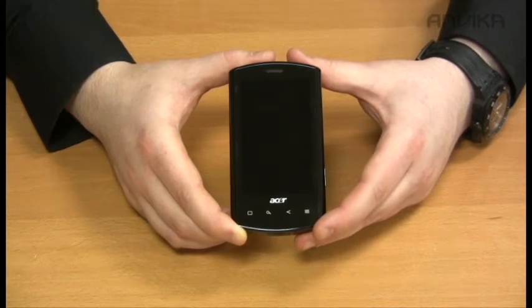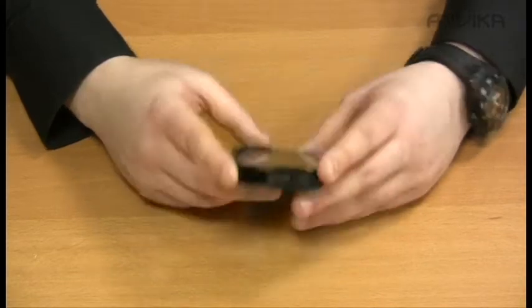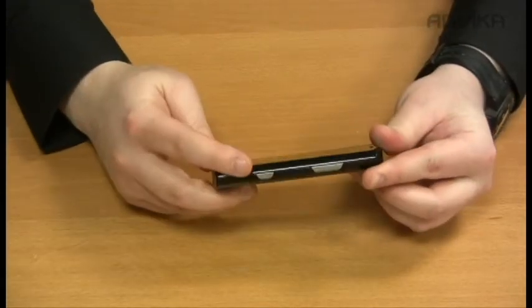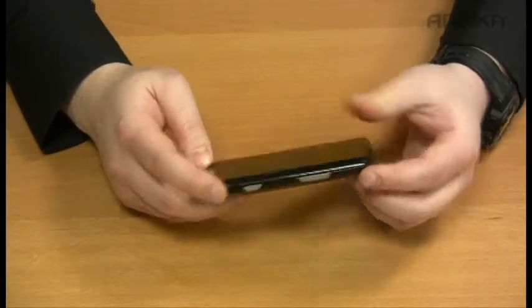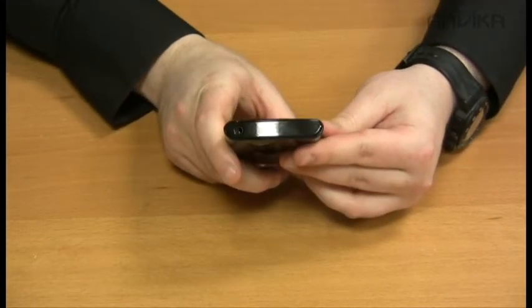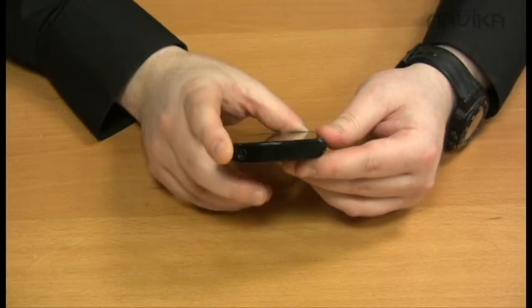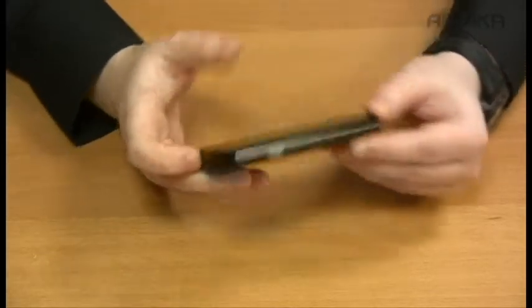The screen runs at 800 by 480 resolution. On the bottom we've got a mini USB port, on the side we've got a camera button and volume buttons, and on the top we've got the 3.5 millimeter headphone jack.